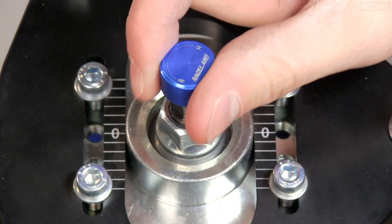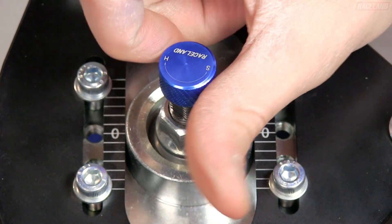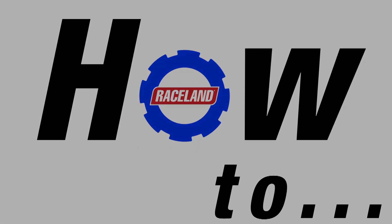To adjust the damping, turn the adjusting knob counterclockwise to soften the ride or clockwise to stiffen the ride.